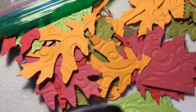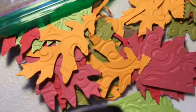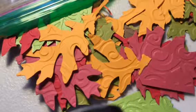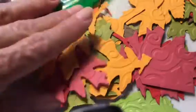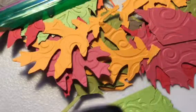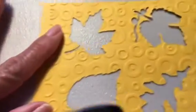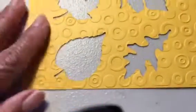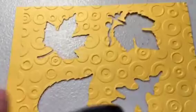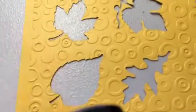Hi everyone, this is Irma with my note cards, and today I wanted to share a tip on making cards with some scraps. What you see here are some embossed leaves that I created using my die-cut machine. Once I'm done with my die-cut machine and I remove my embossed piece of cardstock, I have this image left over.